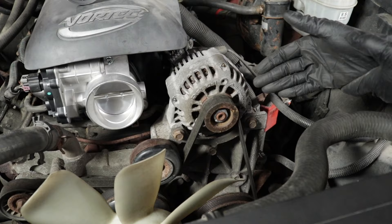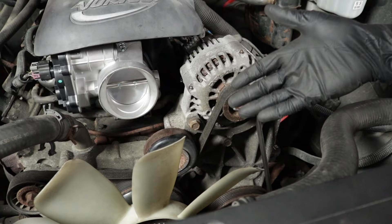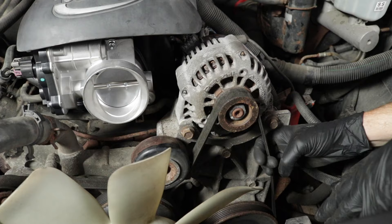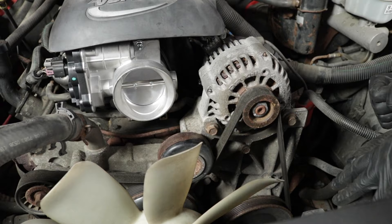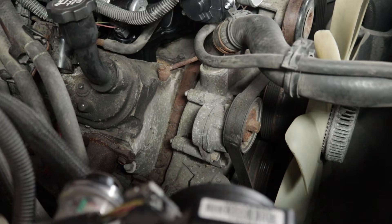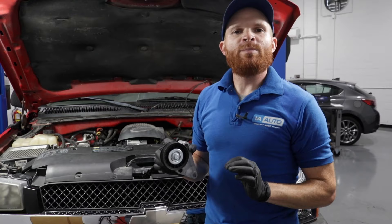To determine where your spring-loaded tensioner is, it's not always easy to look for it. Sometimes people have a hard time knowing exactly what it looks like. So I would look at my belt system and find an area that has a long distance between one pulley and the next — this is a pretty good spot right here — and then just give it a nice tug. You should notice the belt comes out a little bit, and if it does, the tensioner is functioning. Look around as you pull to see which part is moving. Whichever part is pivoting is the belt tensioner.